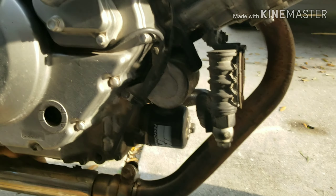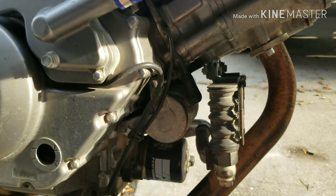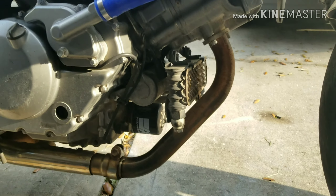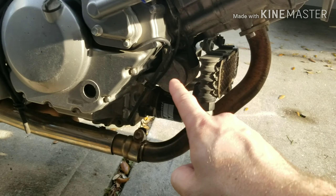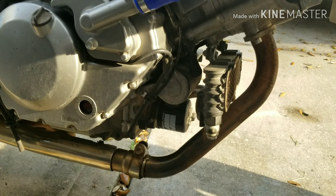Today I'm going to go ahead and show you all how I'm going to change out this starter. The reason why I'm changing out this starter is because it actually hangs up — at least last time I started the bike, it hung up with the flywheel on the engine, and that's not good.